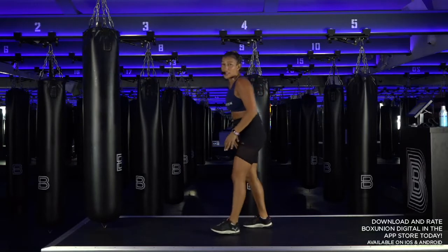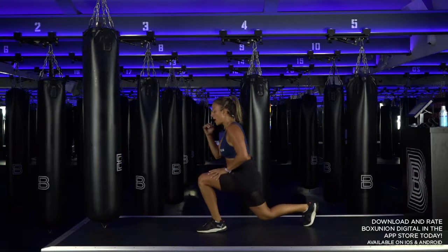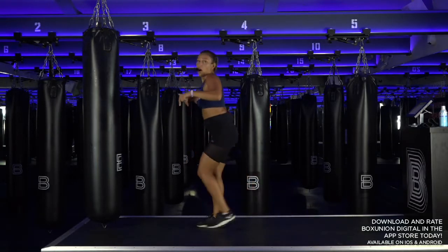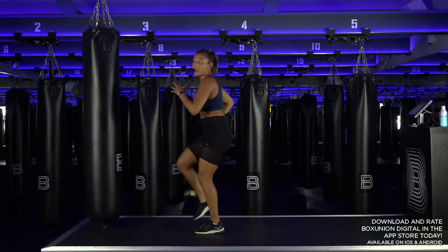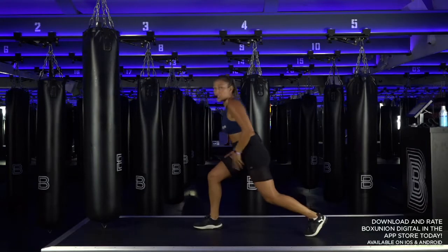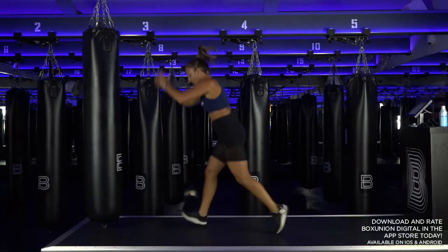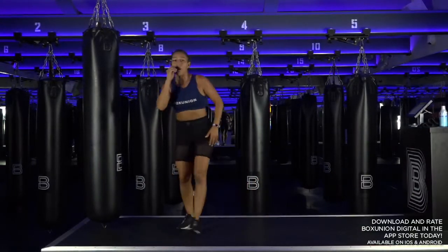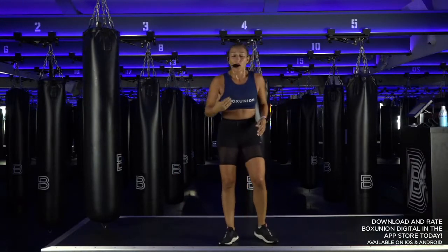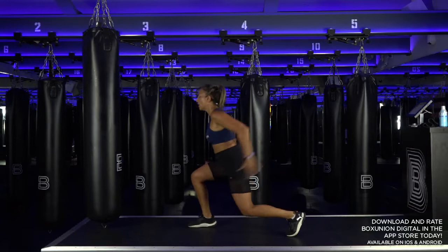Last 40 seconds — we're going to burn it out. Reverse lunges, alternating lunge together. Got a little surprise for you. Option: you stay here. Option: you turn it up. If you want to take that turn-up option, split your stance — lunge switch jumps. Three, two, one — last 20 seconds, come on! Finish it, big push. We don't turn down — we turn up that last bit. Four, three, two.